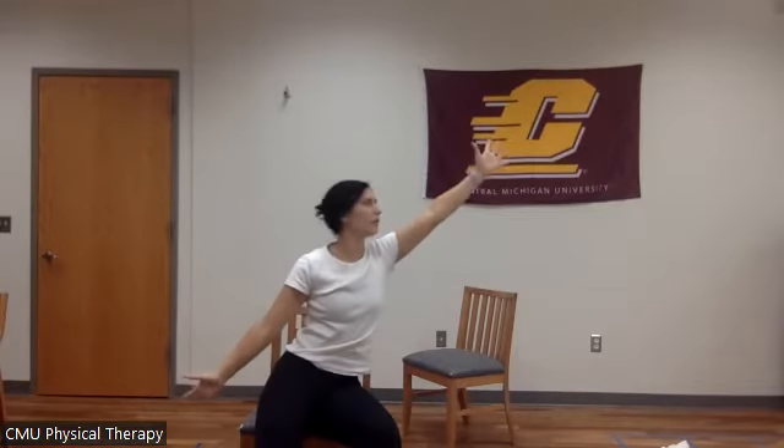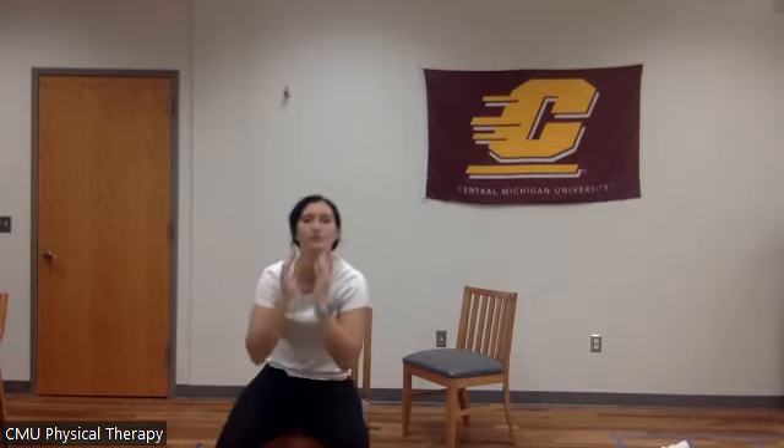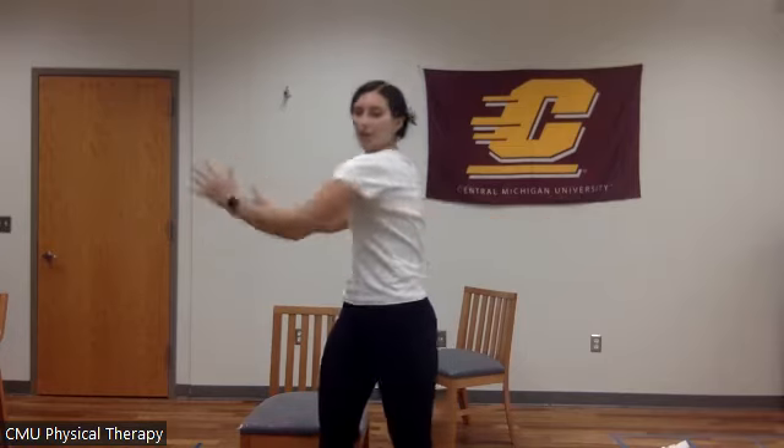Let's do four more together — set, one, two, three, four. Good. Next we're going to do a power twist. This can also be done in standing and sitting. We're going to reach out — if you're unable to get your arms as straight, it's okay to bend at the elbows. We're going to twist, open, twist, open. Think about closing a book and opening a book.